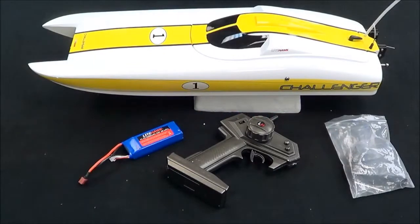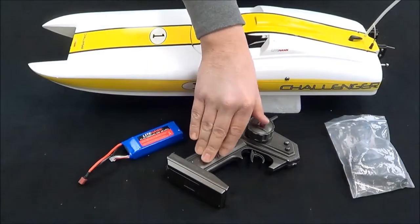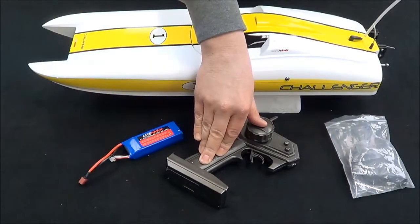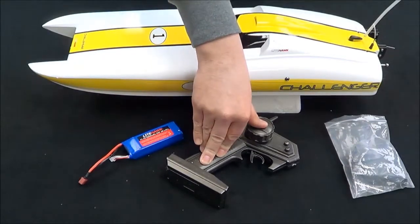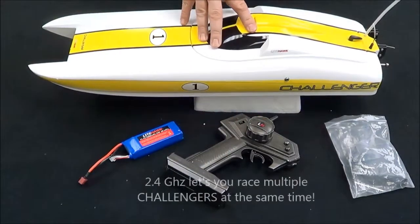Welcome to a new Lighthawk video. This one is on our brand new Lighthawk Challenger. The Challenger is our biggest, fastest boat to date. It comes with a 2.4 gigahertz radio for extra long range. You can also enter this with your friends and get into real boat racing, as you can run multiple boats simultaneously.